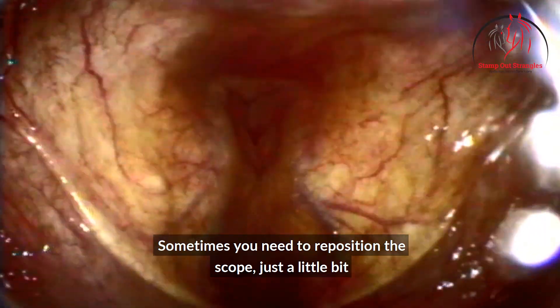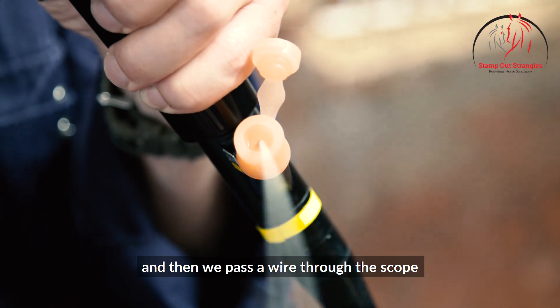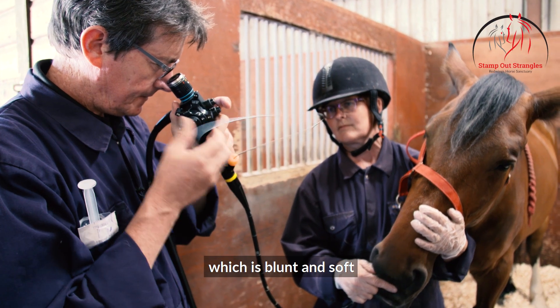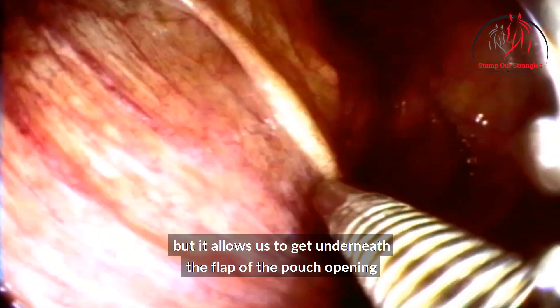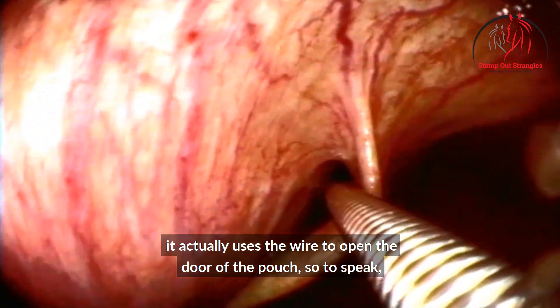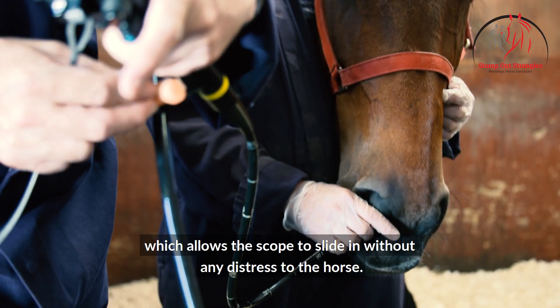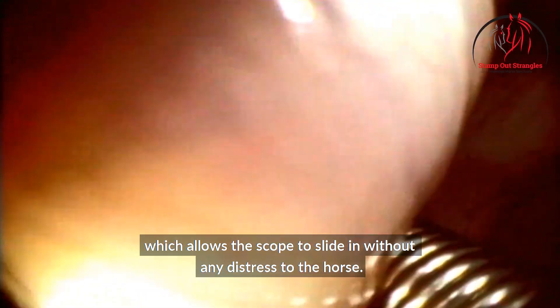Sometimes you need to reposition the scope just a little bit, and then we pass a wire through the scope which is blunt and soft, but it allows us to get underneath the flap of the pouch opening. By turning the scope it actually uses the wire to open the door of the pouch, so to speak, which allows the scope to slide in without any distress to the horse.